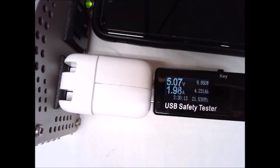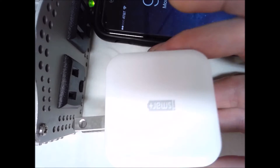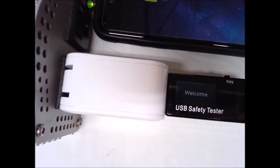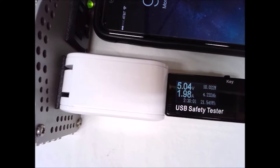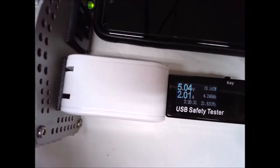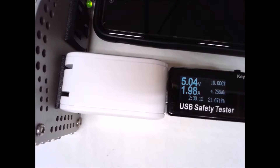Let's switch over to the iSmart RAV Power wall charger. There are two ports on this, so we'll try the bottom port first — that's jumping right in at 9.9 up to 10.2, fluctuating between the high 9s and low 10s, settling in at about 10 to 10.1 watts. Now let's try the other port on the RAV Power iSmart charger — that's steady at about 10 watts as well.